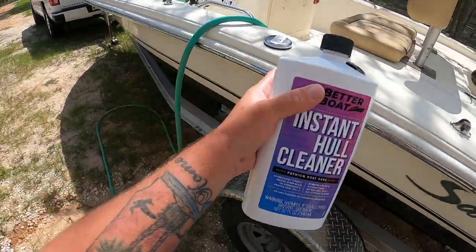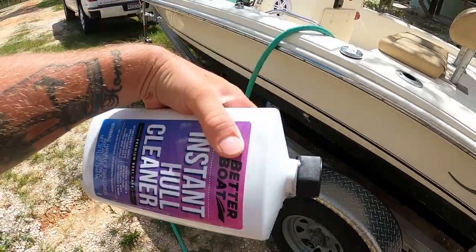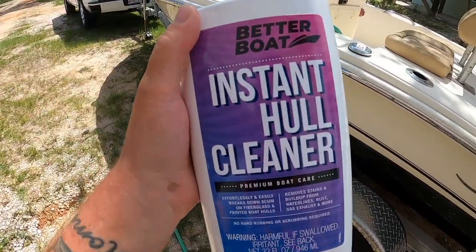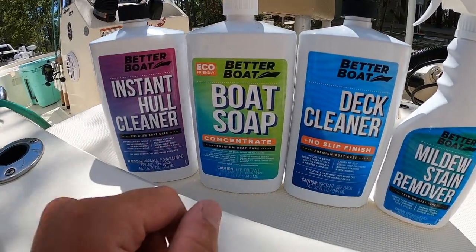I'm gonna clean the rest of my boat but I figured I'd share this with you. It's made by Better Boat, pretty good company. You can find my Amazon link down below this video if you want to pick some up. They make a variety of stuff, works good, the price is good, and it's pretty readily available.